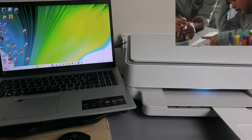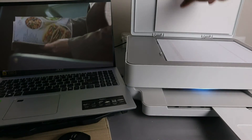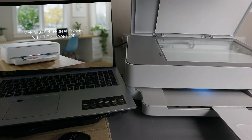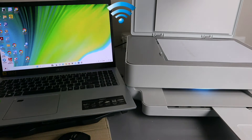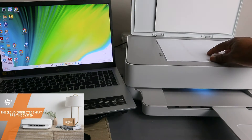Now to scan your document, you need to open up the scanner. Open up the scanner and place the document you want to scan face down, so the area you want to scan is facing down toward the glass scanner.